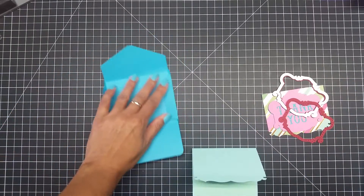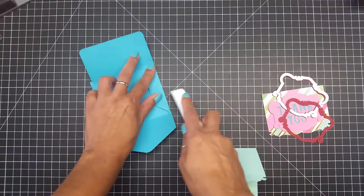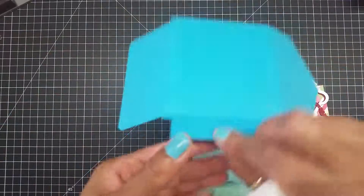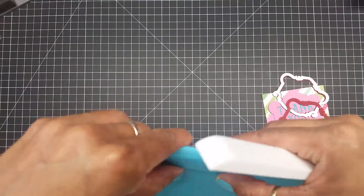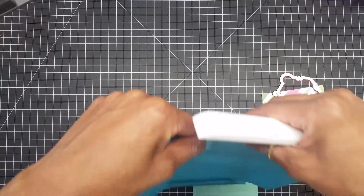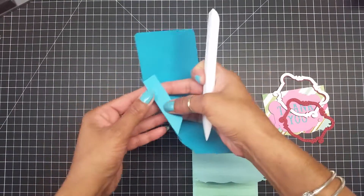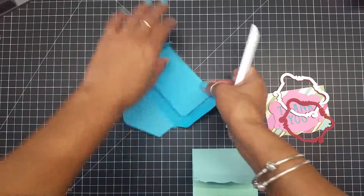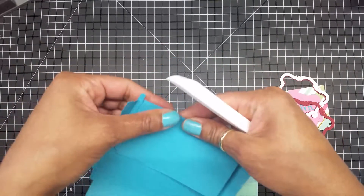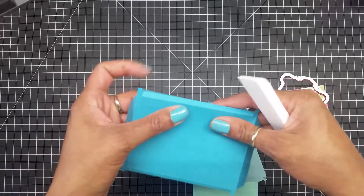I'm going to use my bone folder so this crease can go flat, and I'm going to do the same on this side. You will see that the machine made lines — all you've got to do is just bend it a little bit and it will come up. Do the same with the other ones so it can lay flat.